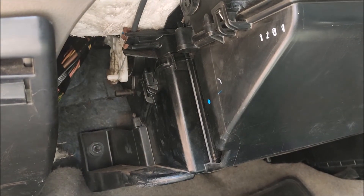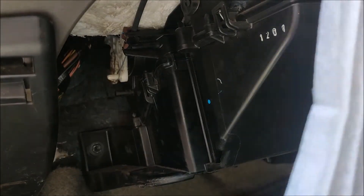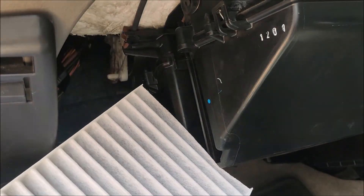And this is our new cabin filter. You can see how different it looks. I am now going to put the new cabin filter in place. And I am done.